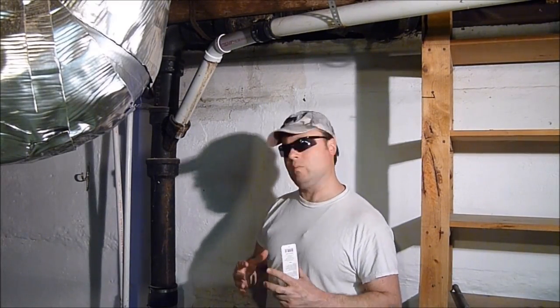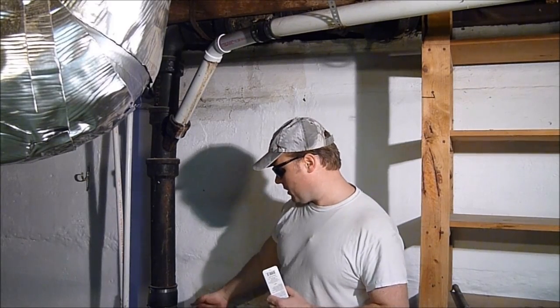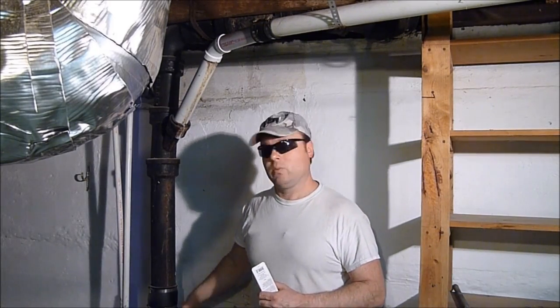This, believe it or not, is a 4-inch cast iron pipe. And you're probably thinking, man, that thing looks big — because it's definitely not going into the 4-inch PVC down here. The inside diameter of the pipe is 4 inches; the outside is almost 5. That's how thick this stuff is.